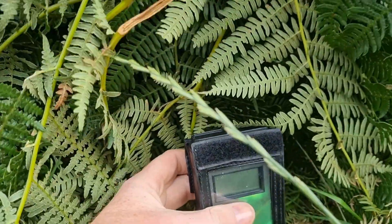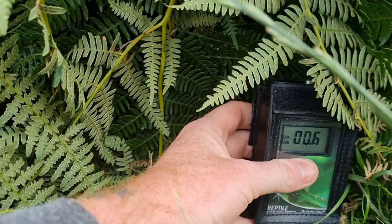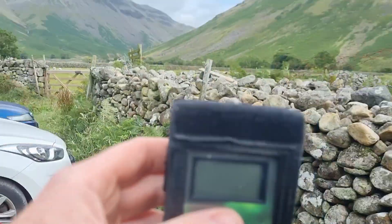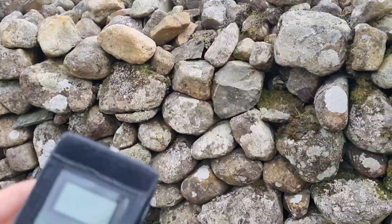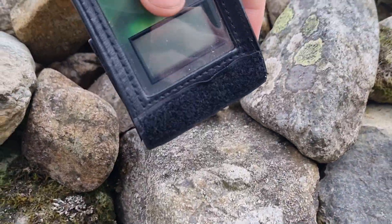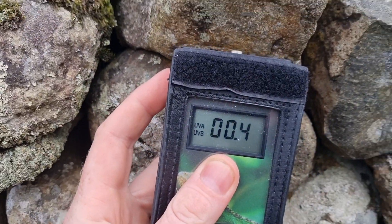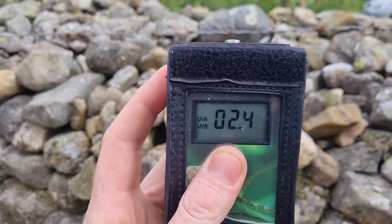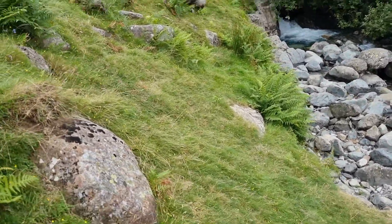Nothing in the shade of the ferns — 0.3, then 0.0. Back out in the open it returns. Off the rocks, let's test. Water is supposed to intensify the sun, isn't it? That's how you get sunburned. Shall we try it out?